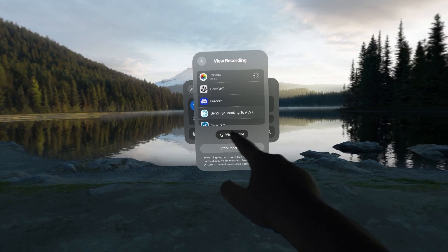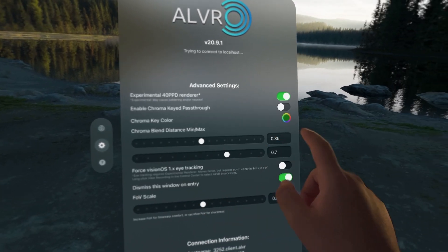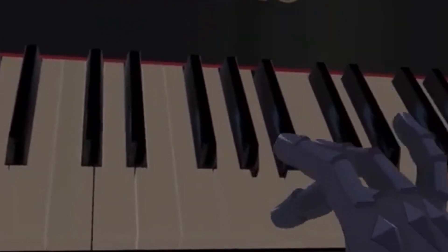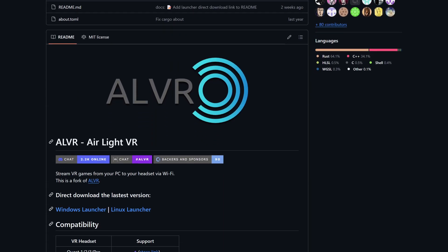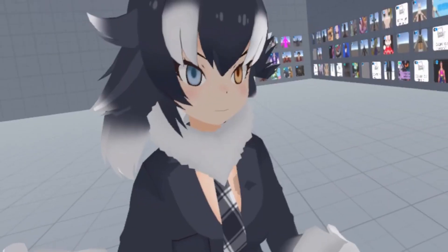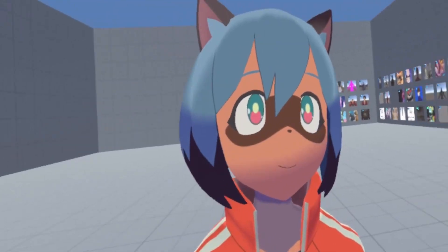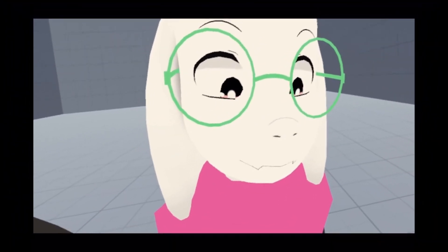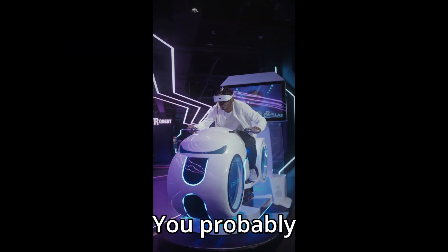Once you do that, you can open ALVR on the headset, go into Settings, and then turn on the experimental 40PPD renderer. By the time you're watching this, it might go by a different name or even be enabled by default, so look in the GitHub page for more information. After turning it on, you can go into VRChat and eye tracking should work. Make sure you're using an avatar that has eyes that can move, then just walk up to the mirror and look around. Currently it's pretty shaky, but by the time you're watching this it might be fixed.